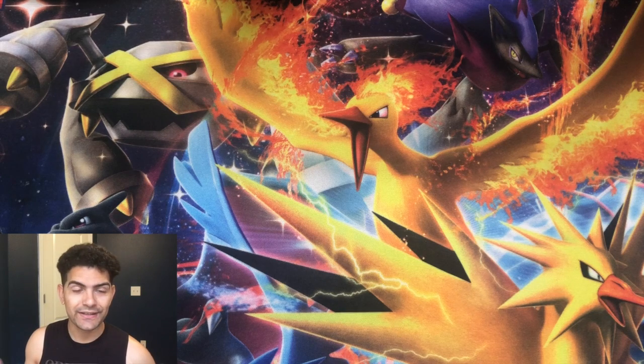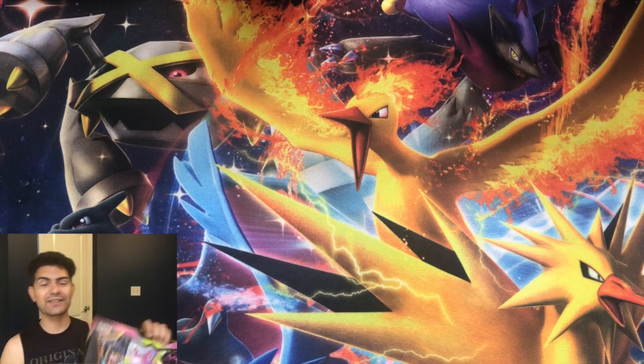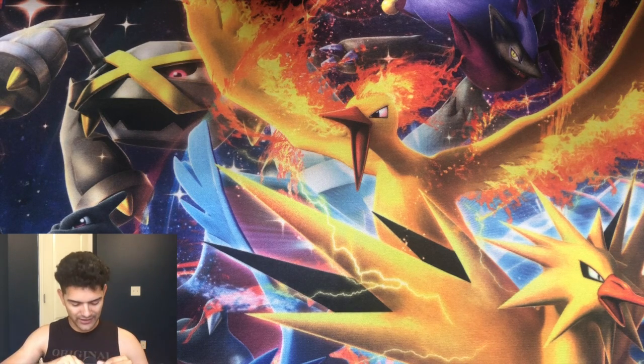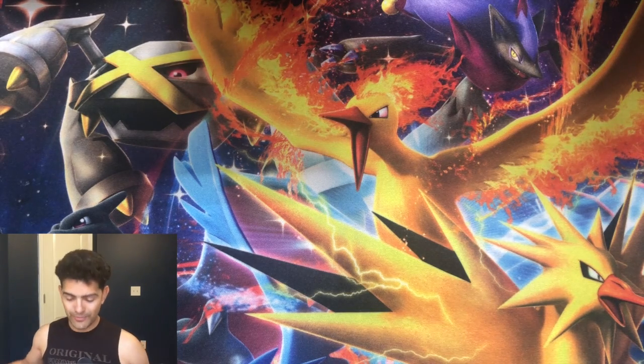What is up Infernal Tribe, welcome back to the channel for yet another Pokemon card opening. Today we have a Crobat Premium Collection box. We're gonna be opening up another one — I know I opened up another one on the channel previously. This is another box that I got and we're gonna be doing it live.